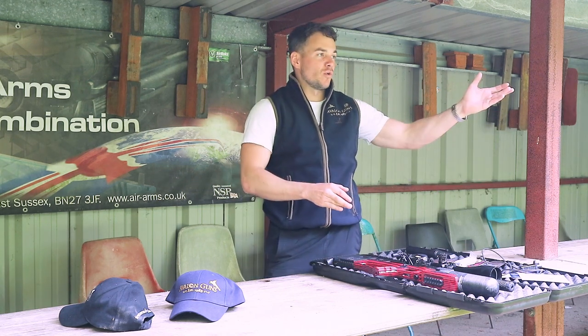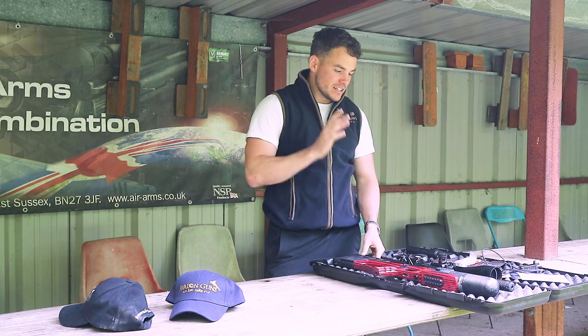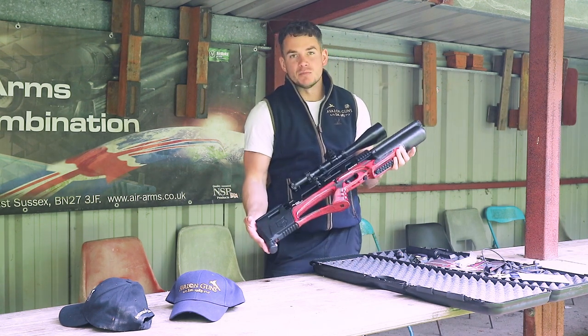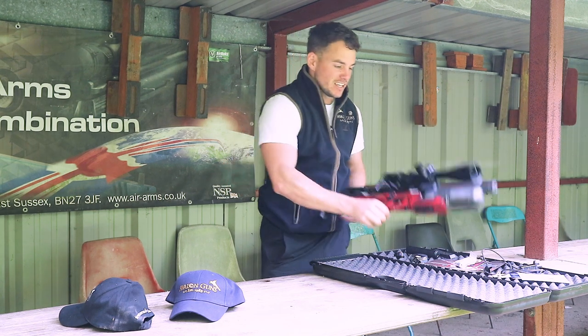You can get your snacks from the cafe and come out here and spend hours shooting your air rifles. You can use this for testing them, for practice, anything you like really. In today's video we're going to be looking at a very nice Daystate Alpha Wolf — this is a red laminate model, so you can see the very flash red laminate stock.